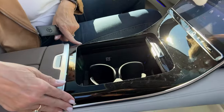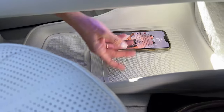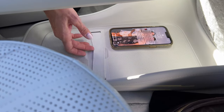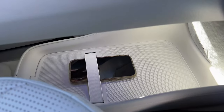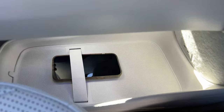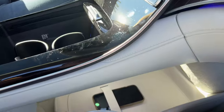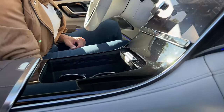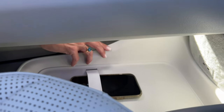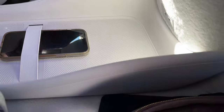Underneath this floating console is yet another storage space. It has panels on the side that keep things from rolling around, and also a nice little strap — so if you wanted to put something here that you didn't want rolling around, like a water bottle or something fragile, you can put it underneath the strap and it won't move while you drive. And even though it's plastic, it has actual stitching along the side — that's real stitching in this plastic panel. Pretty incredible.